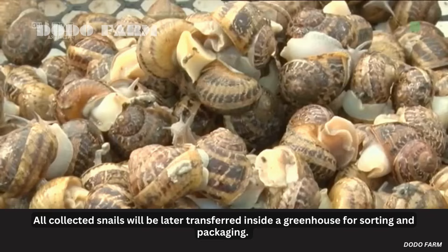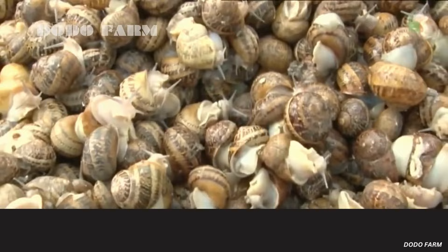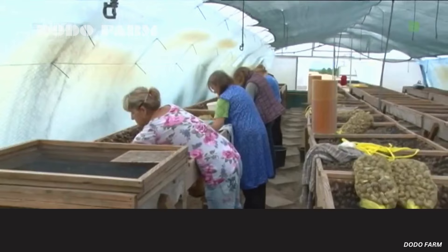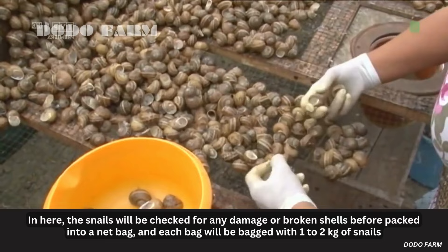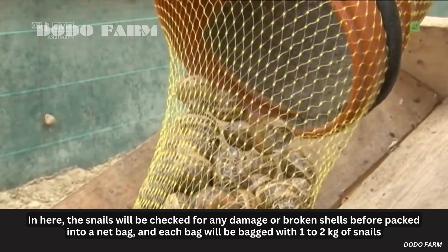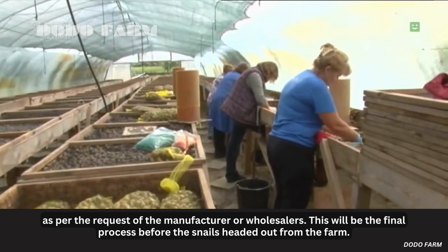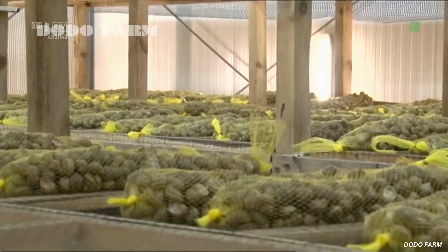All collected snails will be transferred inside a greenhouse for sorting and packaging. The snails will be checked for any damage or broken shells before being packed into a net bag. Each bag will contain one to two kilograms of snails as per the request of the manufacturer or wholesalers. This is the final process before the snails leave the farm.